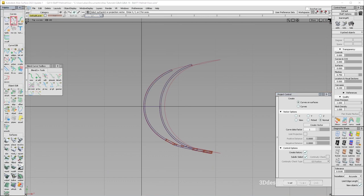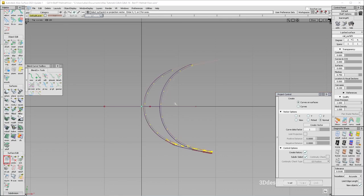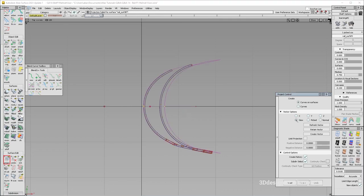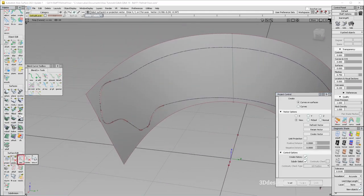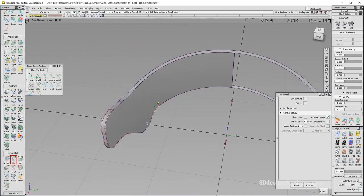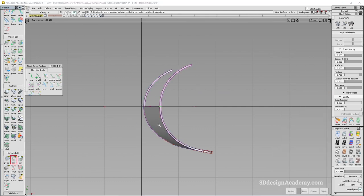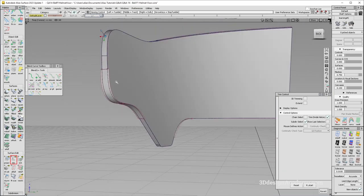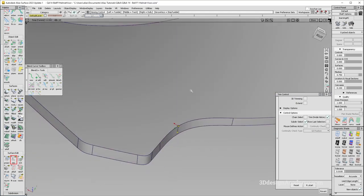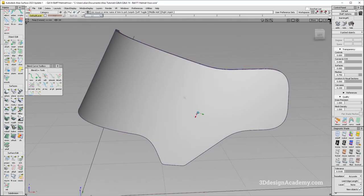I'm going to project it from the top again, so I only have one half of the surface. I'll say project — make sure it's set to view. That's good. Let's trim. I do need to trim those two as well. Let's trim over here, here, here, and here. Delete the construction history. That's looking pretty good.